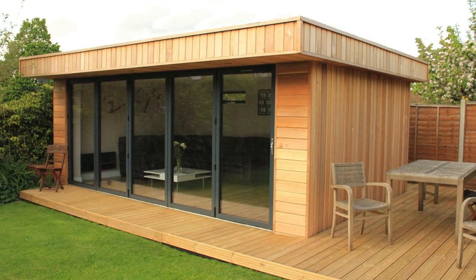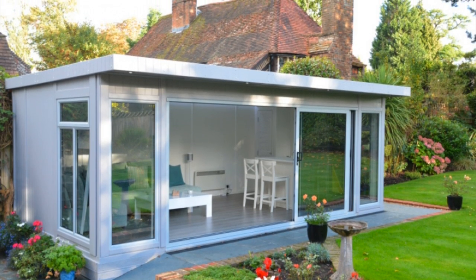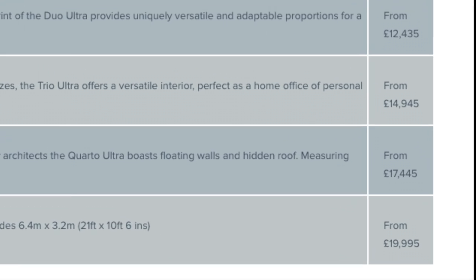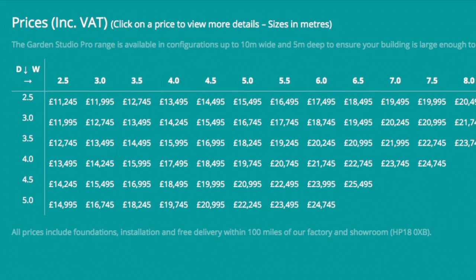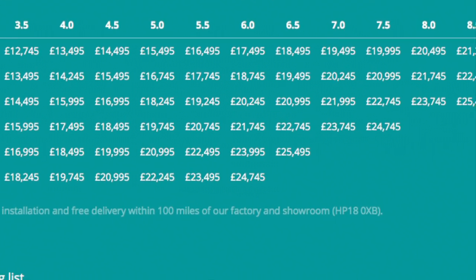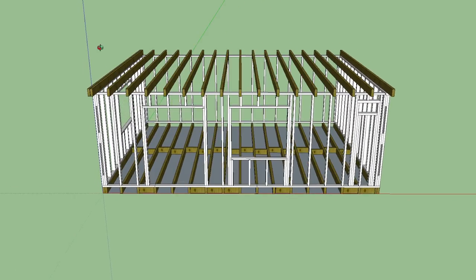I had an idea of replacing it with a new timber framed workshop and looked into cost. For the size I wanted — roughly 30 metres squared, about 320 square feet — the companies that supply them charge from upwards of £20,000. So I decided I would design and build my own.